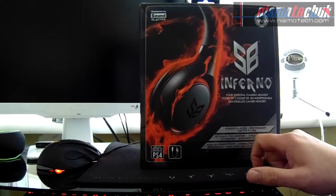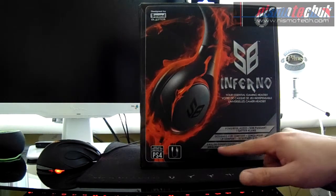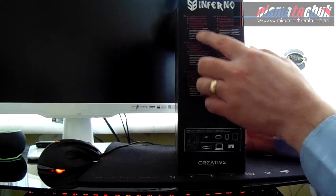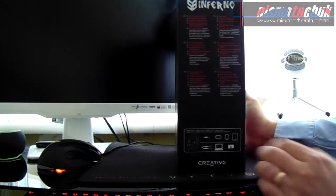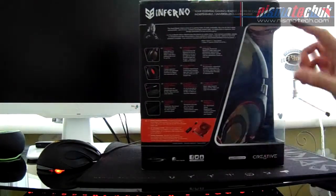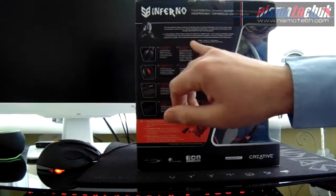It comes with an adapter. The box describes it as your essential gaming headset — powerful audio designed for comfort and analog connectivity. Moving around the side of the box, we have various languages and product details, and a chart showing compatibility at the bottom. Swinging around to the back, there's a clear section showing the product inside.